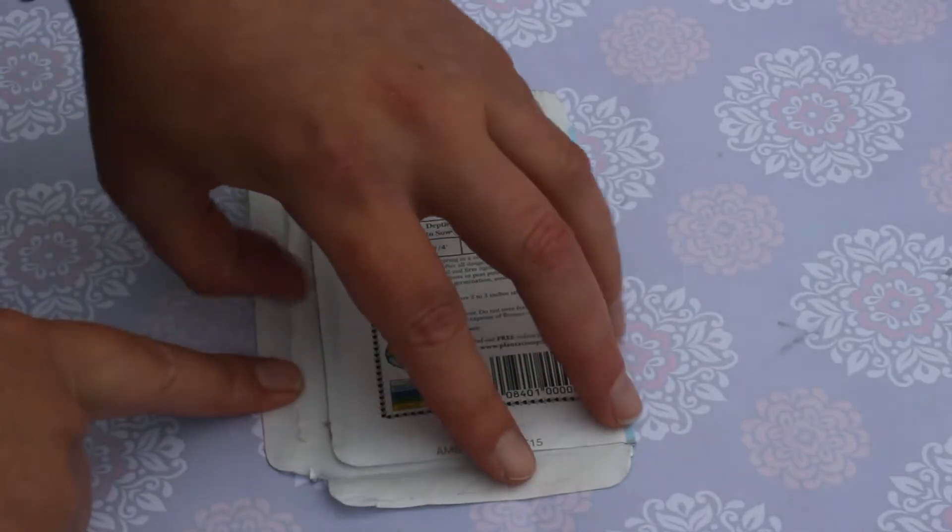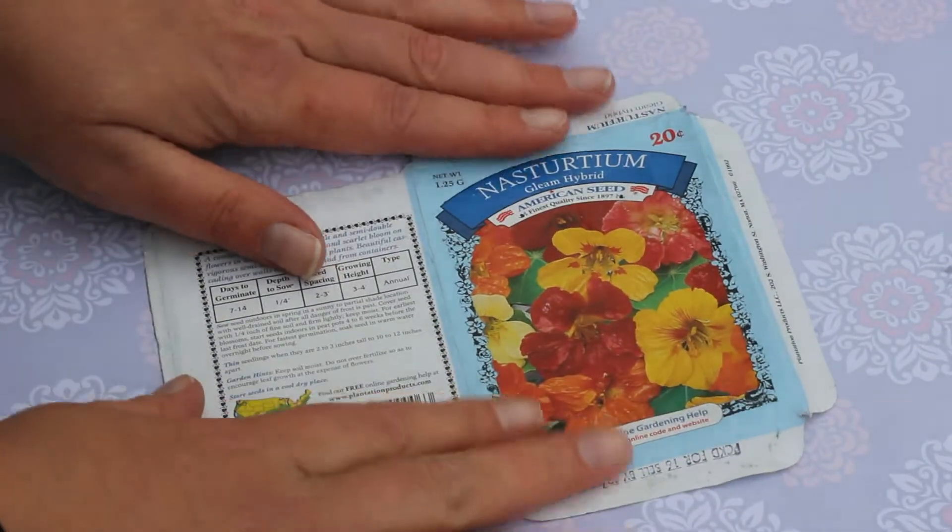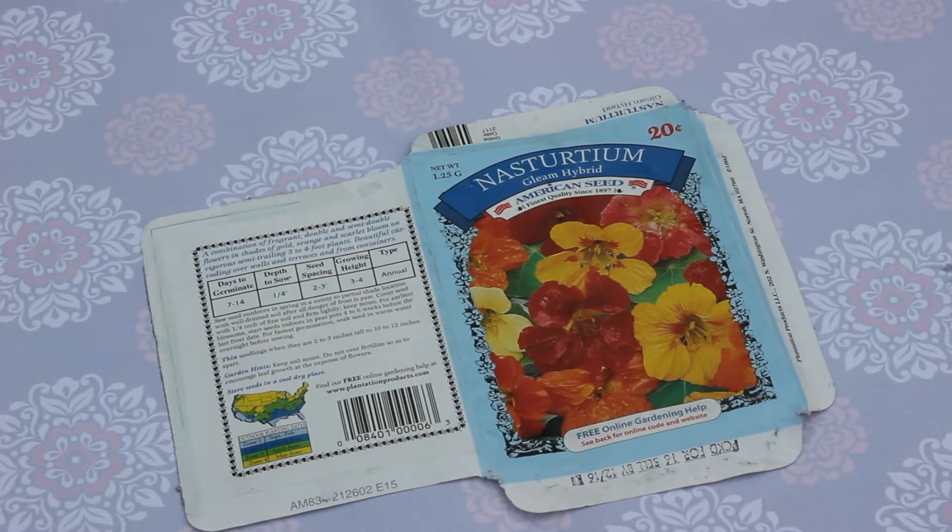Okay, so let's get to it. You can draw out your own envelope shape, or you can use something as a template. I'm using this old empty seed packet. It took me a minute to get this thing apart, but it really isn't too hard. Just take your time and you shouldn't have too many problems.